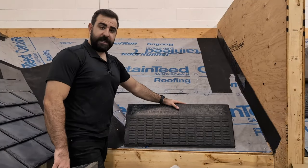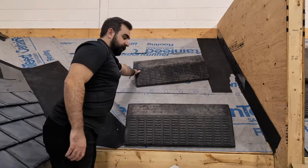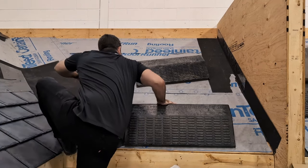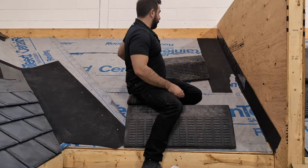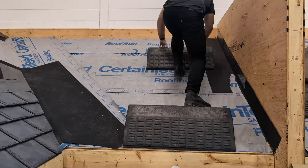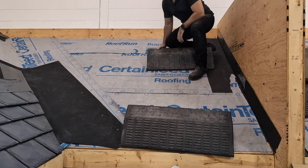Here I have one set up right at the eave on the underlayment, and I've got a second one up higher. I can climb on this roof, sit on this pitch hopper — no problem. When I want to get higher, I just move the next one up and scootch up. Pretty slick invention.